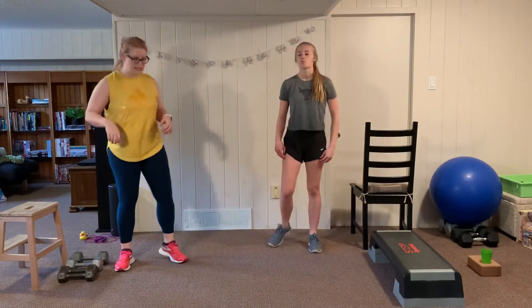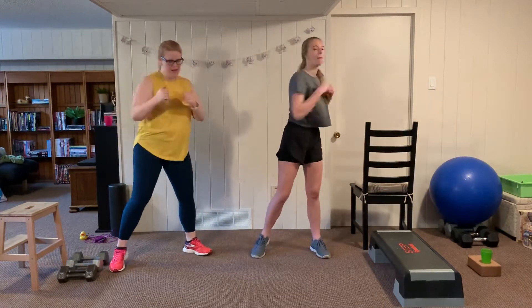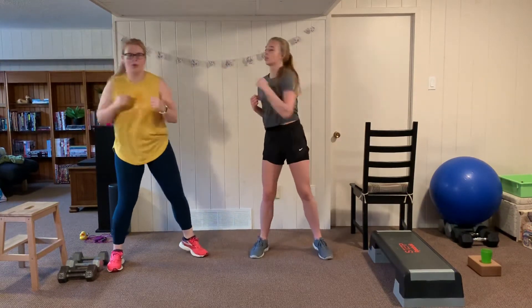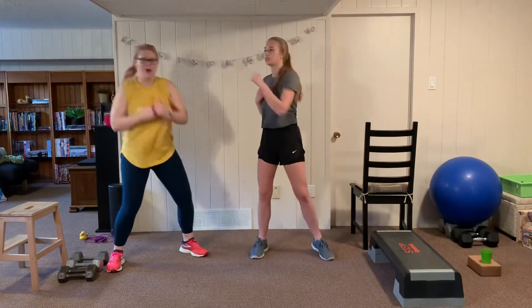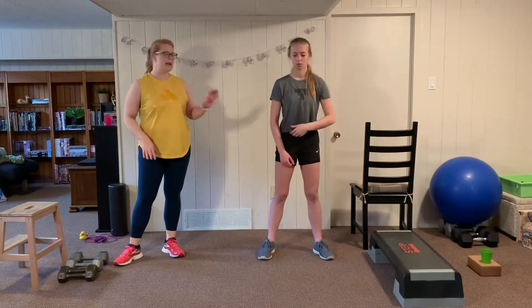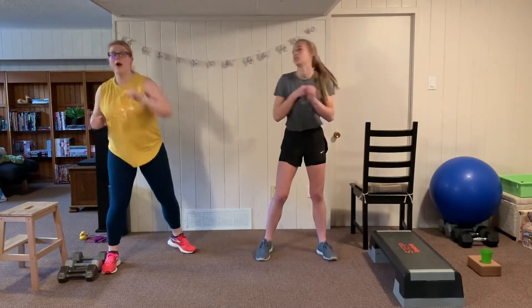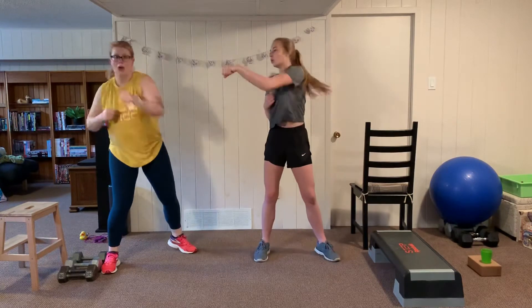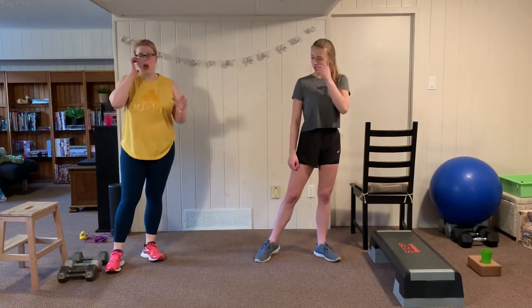Punches cardio — exhale as you punch, use those lats. On our next round I'm going to do the dumbbell exercise first and Anna starts on the stairs. Take a water break while I demo the next exercise.